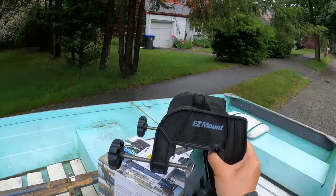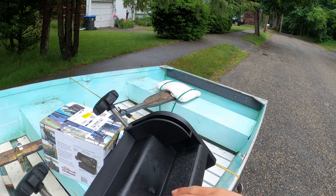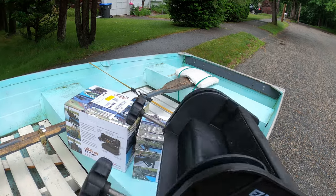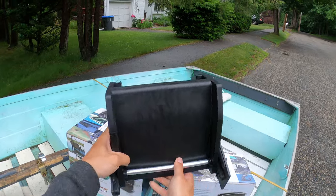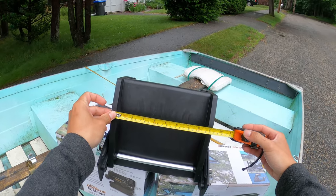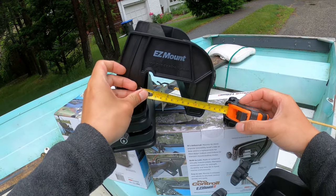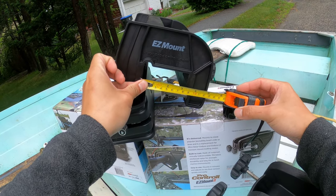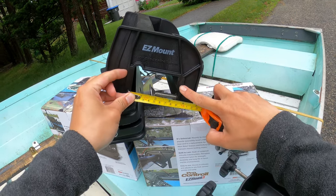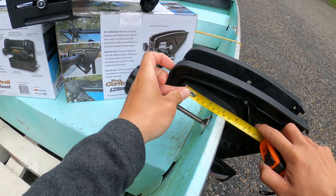This one is much bigger, much wider. This is some friction — make sure your trolling motor is mounted securely. Let's take a measurement: about nine inches wide here, three and a half or three here. So make sure your gunnel is less than three. This one is three and a half.